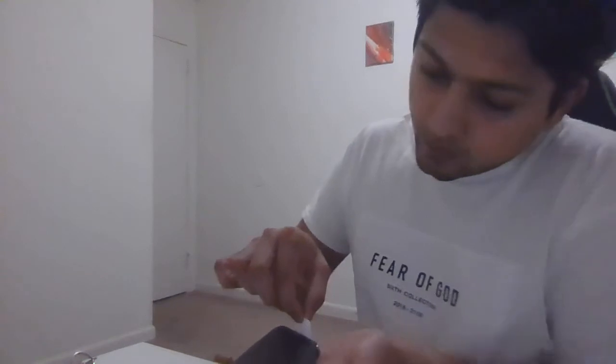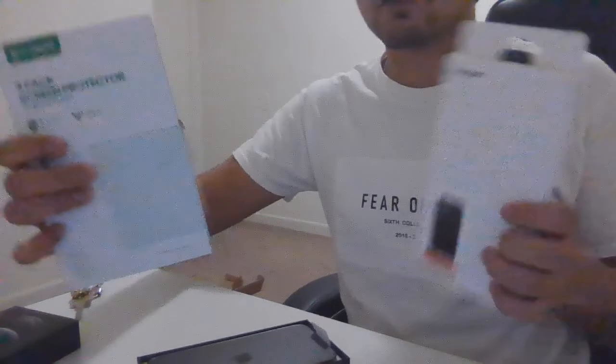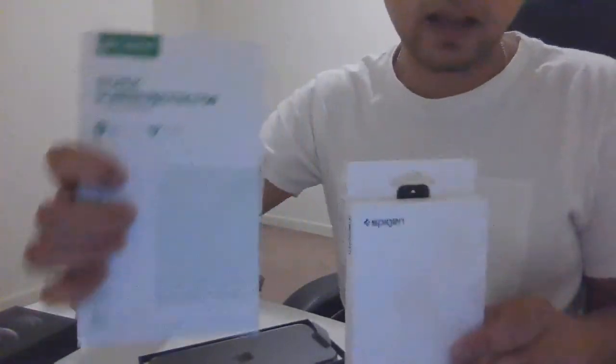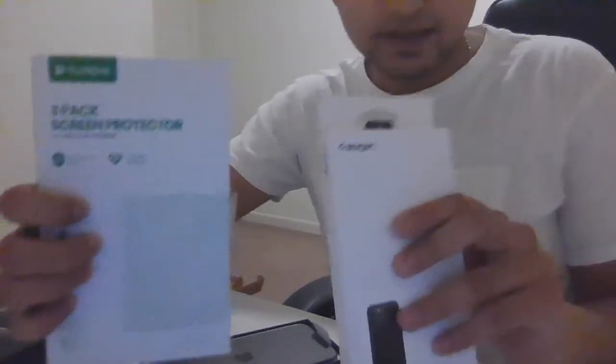What I have heard is that this thing catches a lot of fingerprints, and that's why I want to put it a little bit back. It's very tempting — I want to hold it, but I don't want to make any mistakes. So, what I have here is two things I got for myself: one is the screen protector and one is my case.